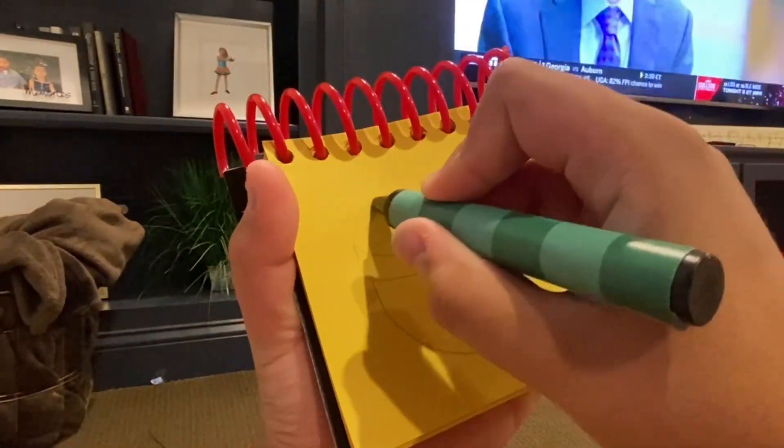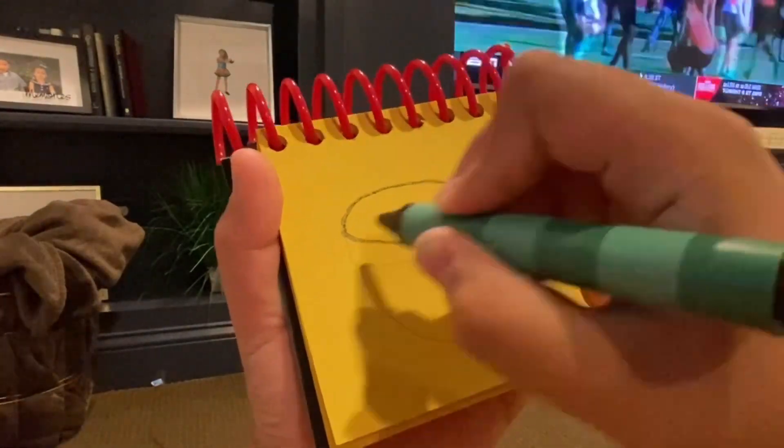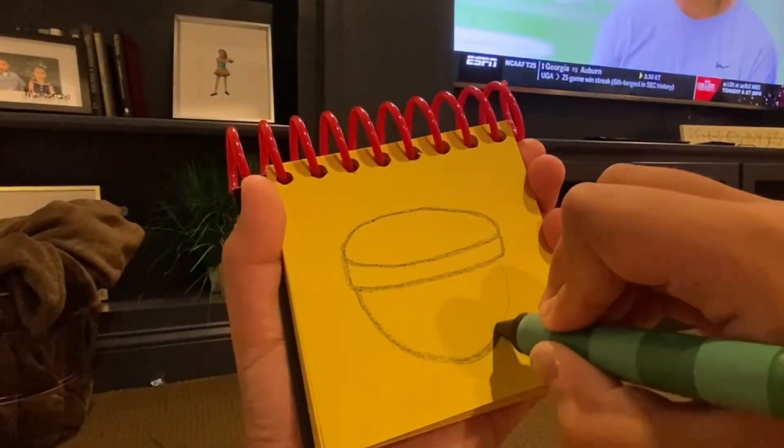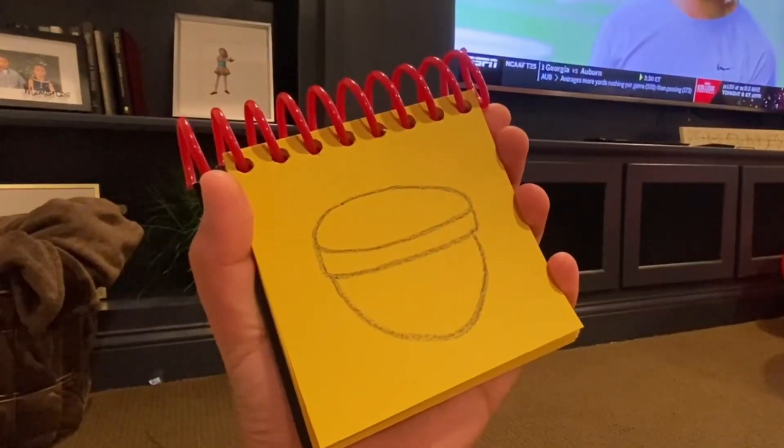Well, it has a circle at the top, and a curve there, and over here. And we have a ball.